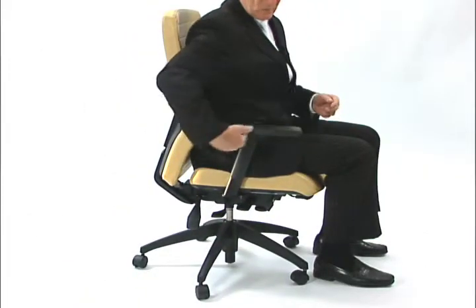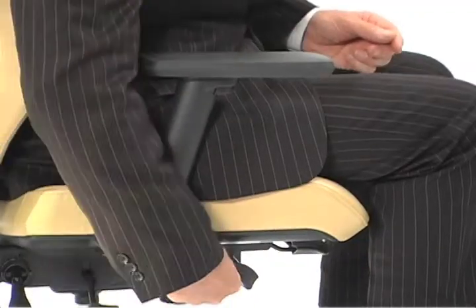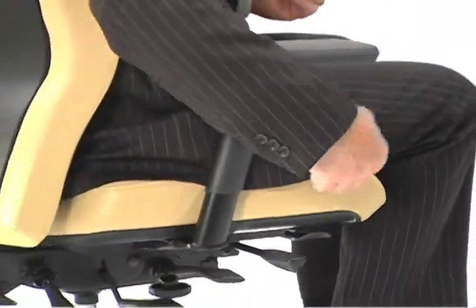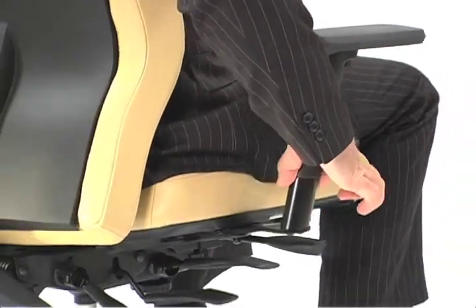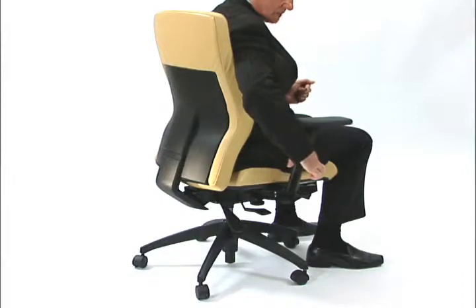Most multi-tilters come with a T-shaped arm that is highly adjustable. To adjust the width of the arm, release the lever that's underneath the chair. This then allows us to slide the arm in and out so that it matches our particular body size.